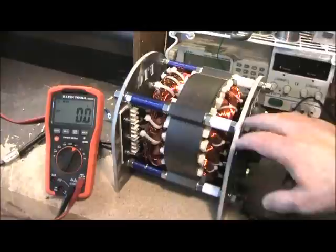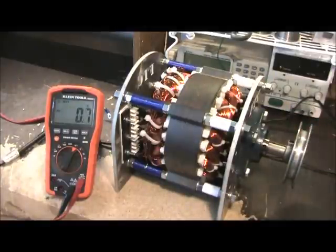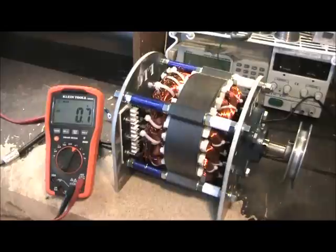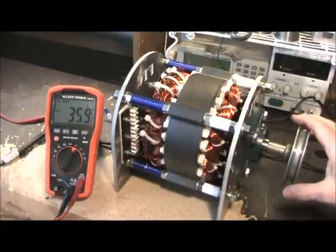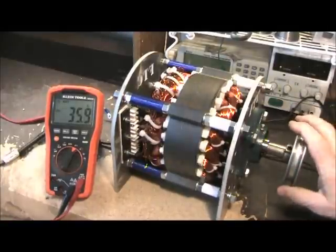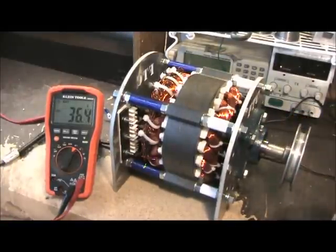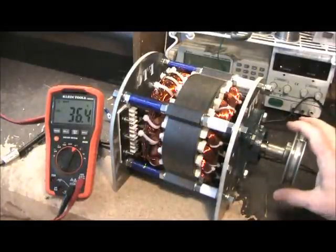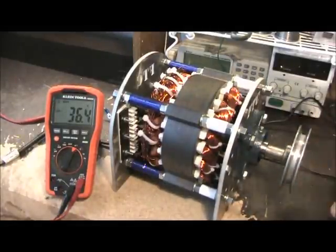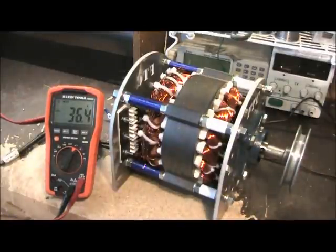I spent a long time developing this to get the power I needed. Now I'm going to spin it to let you see the voltage this thing will generate — see that? Just spinning with my hands, it does that kind of power. Imagine putting this on a wind turbine.